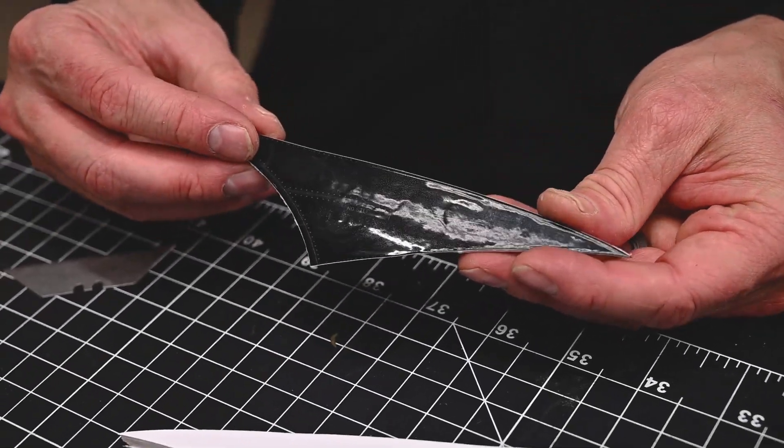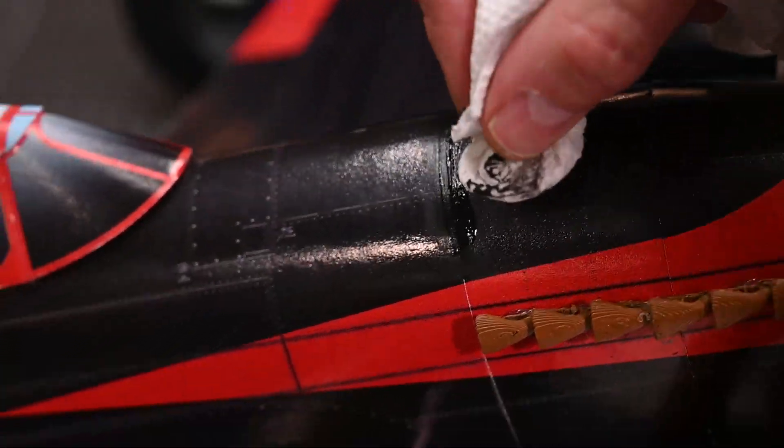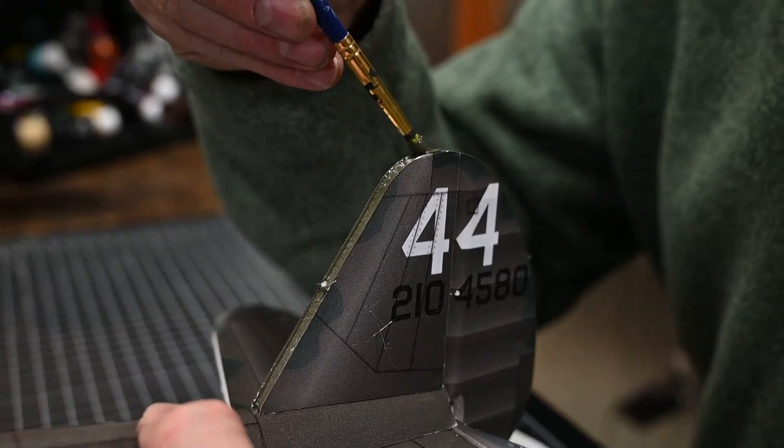In this video playlist, we're going to go over the basic construction of the P40, along with how to install the electronics and set up the servos. In the Unique Features section of the playlist, we're going to cover the alternate building techniques for the printed planes. These techniques will ensure the best possible finished product. I know you're anxious to get building — what do you say we get started?